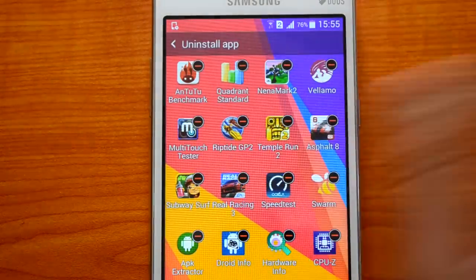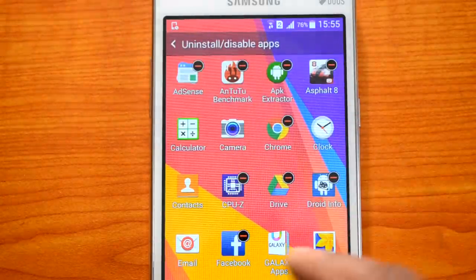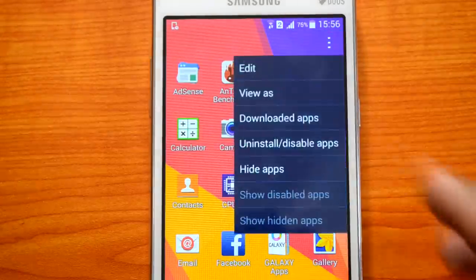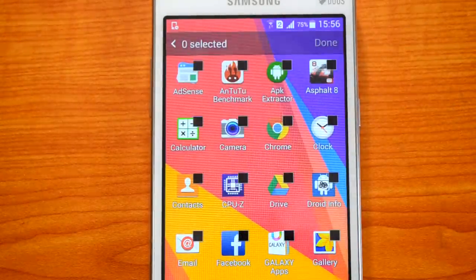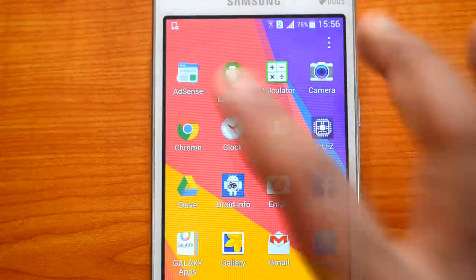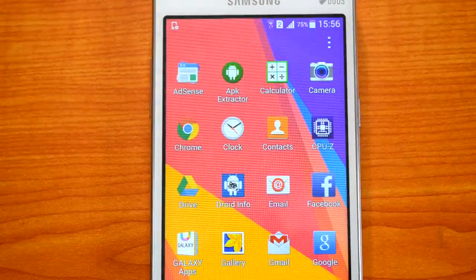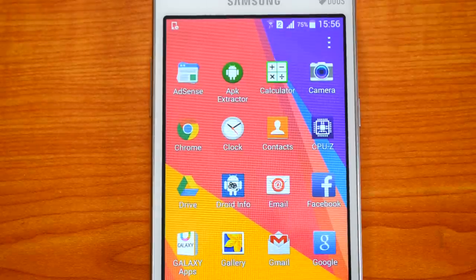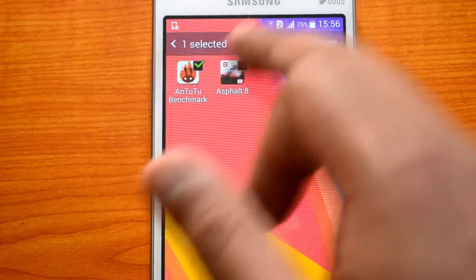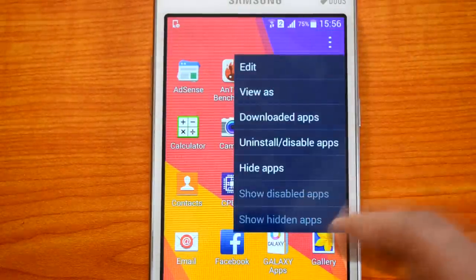You can also uninstall apps directly from the app drawer by tapping the uninstall option. Additionally, there's an option to hide apps — for example, I'll hide the AnTuTu benchmarking app and Asphalt Airborne. After selecting those two apps and tapping Done, they are removed from the app drawer. This is useful if you're handing your phone to someone else and want to hide personal apps like Facebook, Twitter, or email. To unhide apps, simply go to 'Show Hidden Apps,' select them, and tap Done.